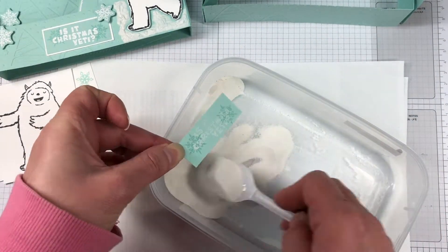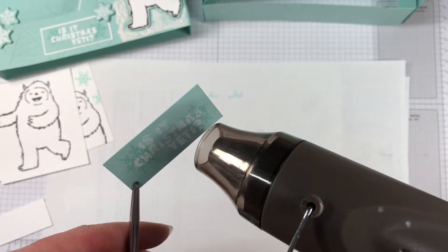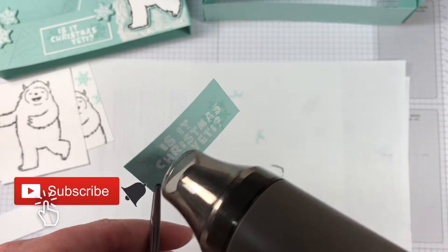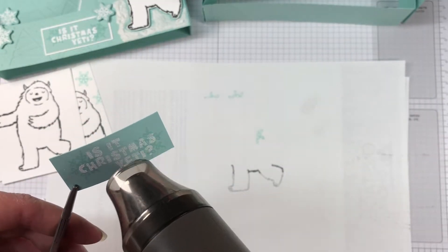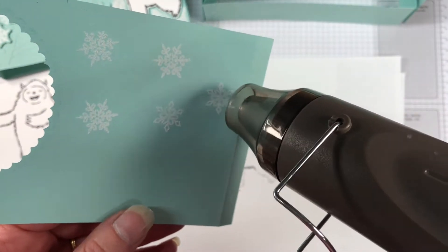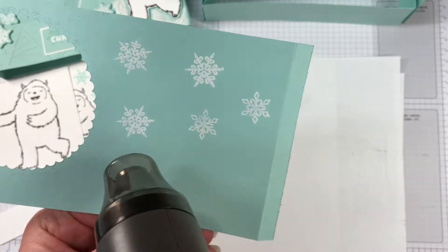We've stamped our sentiment and we're just going to heat emboss this one as well. So once we start fussy cutting these out, we are going to add some of that Snowfall Accents. If you haven't used this before — it's been available in previous catalogs — it's actually really fun to use. It can be a little tricky because it is super liquidy, and I don't know whether that's my bottle or whether that's how it normally is.